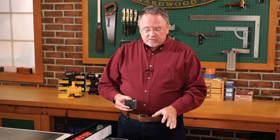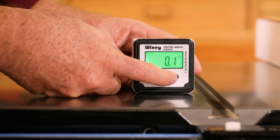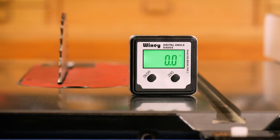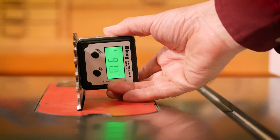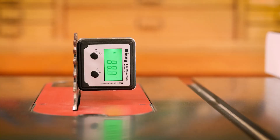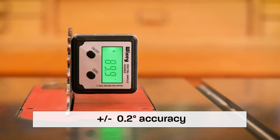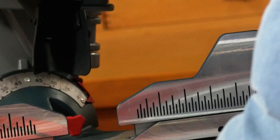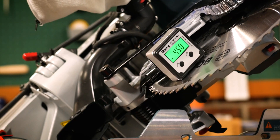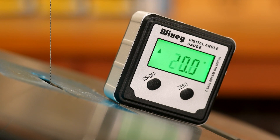It's a very simple device to use. One of the nice features is, when you set it on the table initially, you zero it out, and that gives you your frame of reference to start with. Then take the gauge — with two strong magnets on the bottom — and attach it directly to the blade. Then back off, make your adjustments, and the digital readout will show you, within 2 tenths of a degree of accuracy, the exact angle you have on your blade. It can also be used on a miter saw, the band saw, as well as other tools.